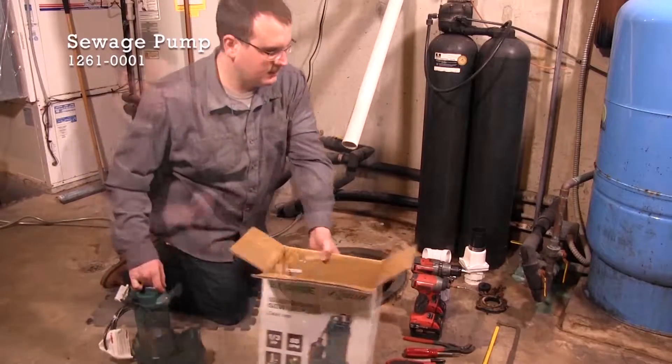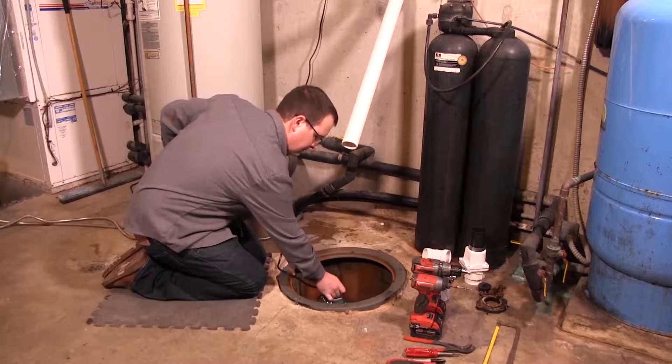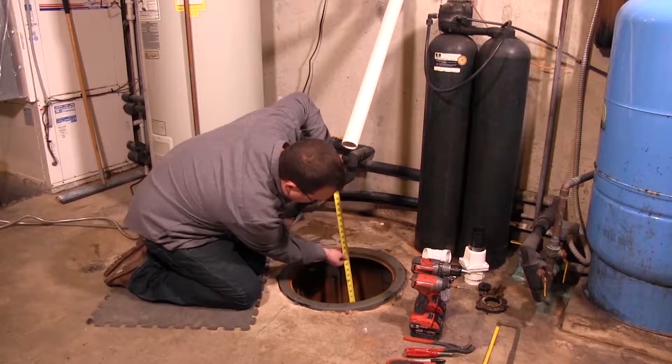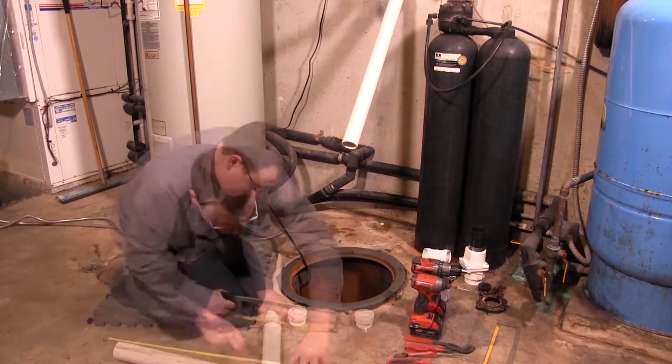Sewage pumps are used to remove bathroom or wastewater containing solids up to two inches, and it drains it into the sewage basin. The pump pumps it to a septic tank or sewage line. The basin needs to be at least 18 inches wide and 30 inches deep.